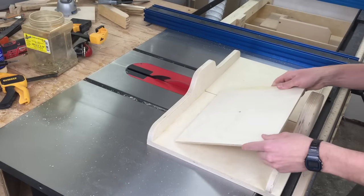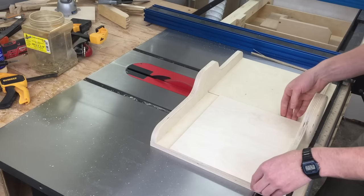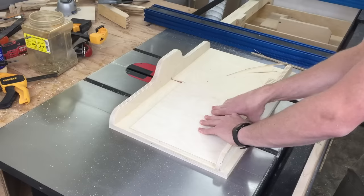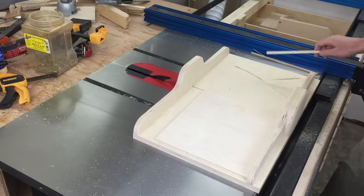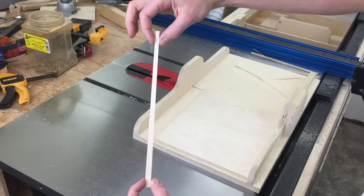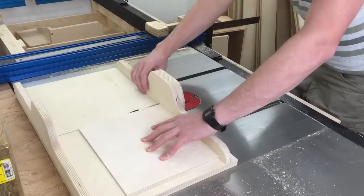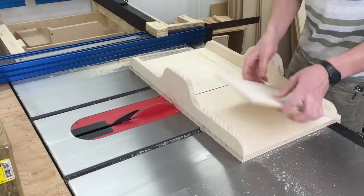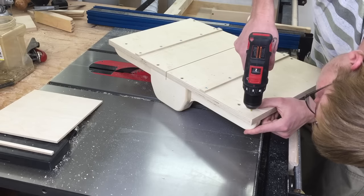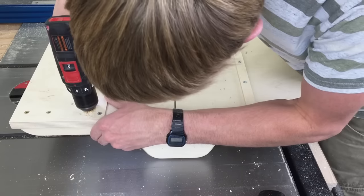Now I'm cutting the initial kerf, and using the five-cut method to figure out if it's square. If you're not familiar with this, you basically just make a cut on a piece of wood, then turn it so the cut edge is against the fence, and make another cut — just keep doing that until on the fifth cut you end up with a little piece. This is basically five times as far off as your fence is. To square it, just tap it with a mallet. There's all kinds of complicated math, but I just use trial and error until I got an accurate five-cut.